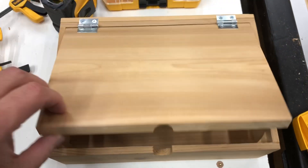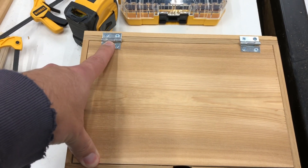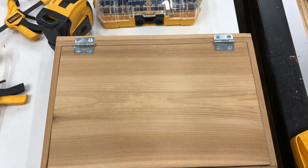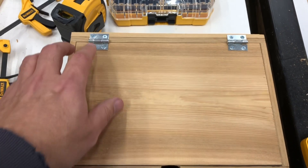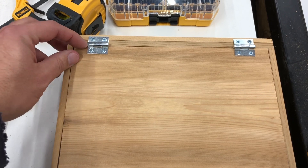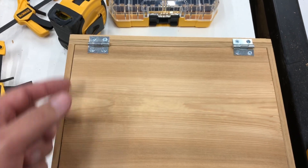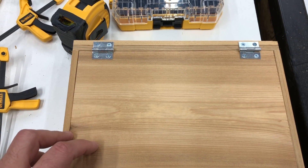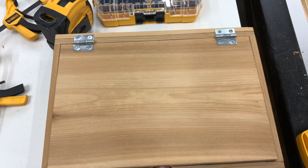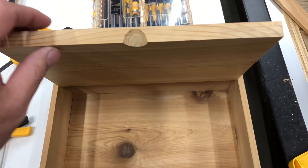Anyways, one quick little project — simple and easy. Knocked this out probably in total time maybe an hour, hour and a half. Most of it was sitting there thinking about how I'm going to do stuff. I made another one for the bedroom. I mounted the hinges in a recessed mortise with just the barrel hanging out. It looks a little bit better, but that took way more time and I really didn't care — I just needed something up and serviceable quick. Have a good day, everybody.